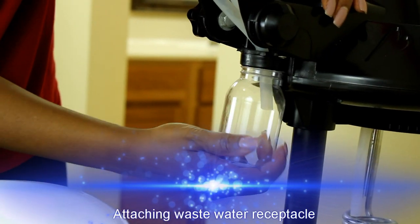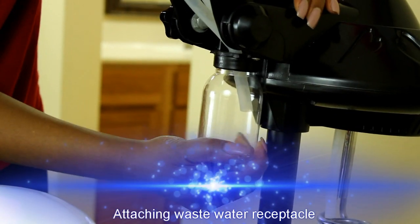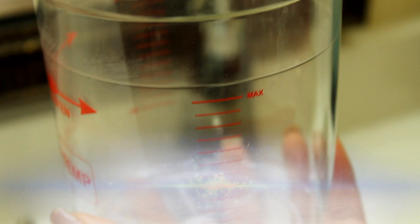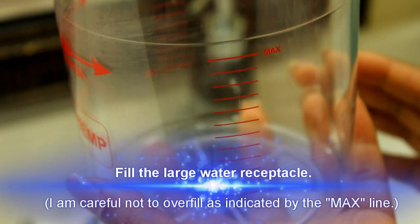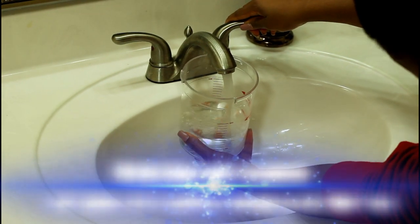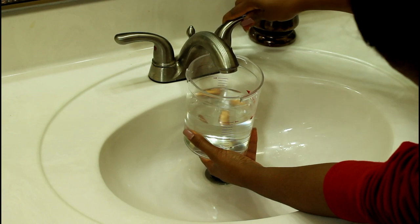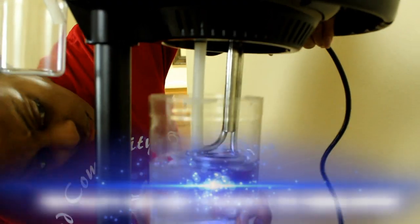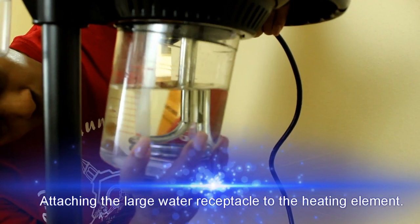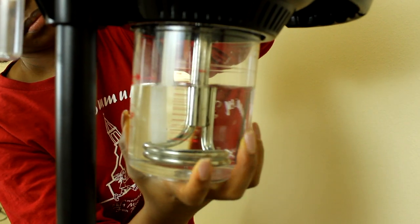To prepare for a steam treatment, I start by attaching the wastewater receptacle to the front of the unit. Next I fill the water receptacle — the longer the steam treatment, the more water you need. I found that the receptacle needs to be almost to the max line for about a 30-minute treatment. Attaching the large water receptacle is a bit tricky for me; my husband says the seal around the rim is a little too tight, but for whatever reason this part always takes me a while.